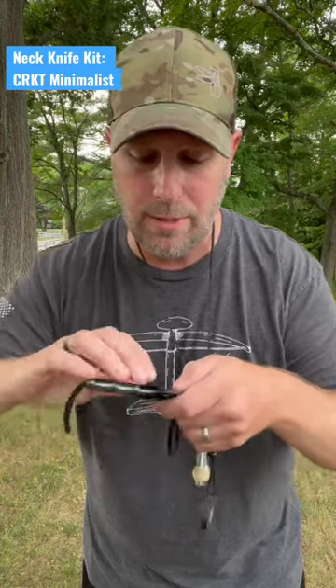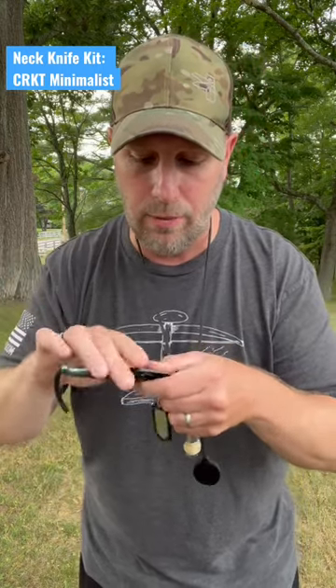All right, here's neck knife kit number three, based around the CRKT Minimalist. There are lots of different styles that you can go with for this knife.